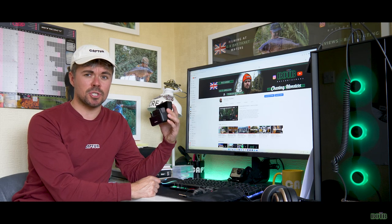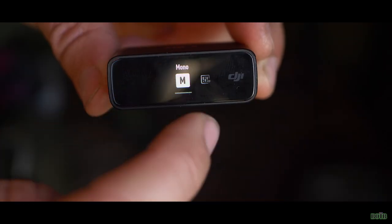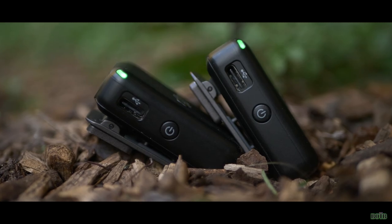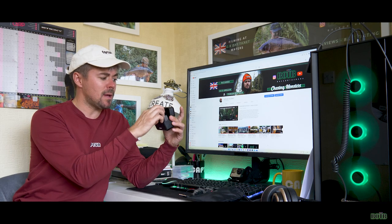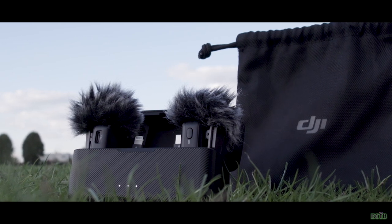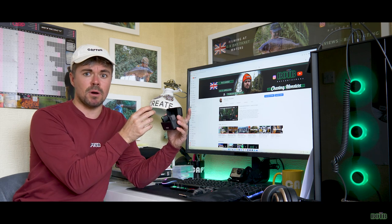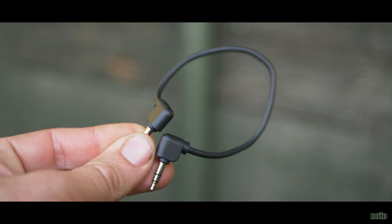Let me quickly run through what's included when you buy this off the shelf. You get the charging hub with the charging cable, a wireless receiver — nice and compact — and two wireless transmitters which can be used simultaneously or individually depending on what content you're shooting. You also get two adapters: one for an iPhone and one for a USB-C phone like a Samsung, allowing you to plug the receiver directly into your smartphone to record audio straight to your phone.